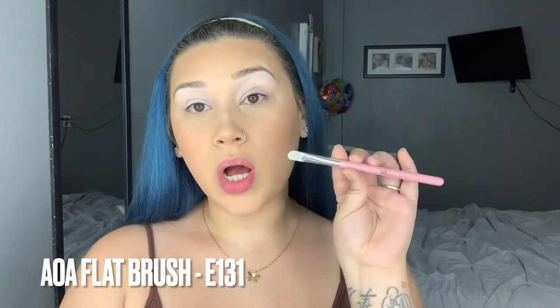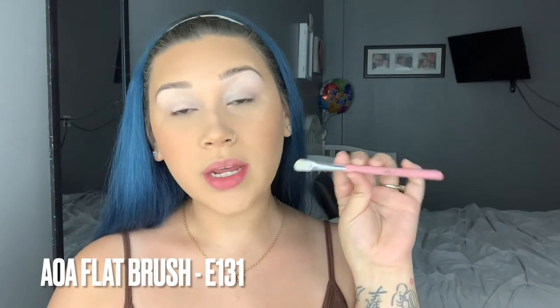I already have my eyeshadow base on. I know it looks super white — I'm wearing a darker foundation because I went to the beach and got a tan. Keep in mind, this shows exactly what happens when you use too light a concealer color. I don't have a darker one right now, so it kind of defeats the purpose of this tutorial. The brush I used to apply my base is the AOA E131, my flat brush, which I use to place the base, carve out my brows, and cut the crease.